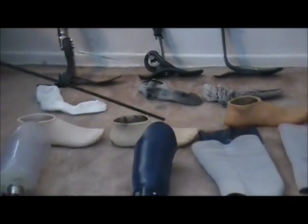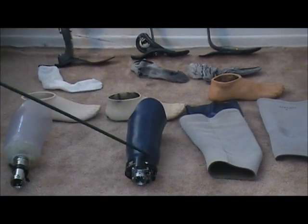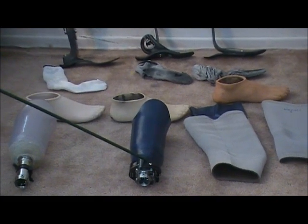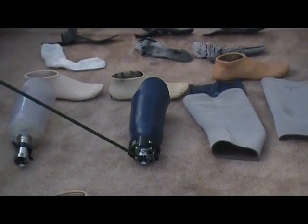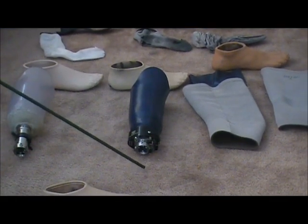This is a finished socket after the test socket — you'd have a finished socket that looks like this. This is what fits the residual limb. This has a LimbLogic vacuum pump on it and a female adapter at the top that you would attach the coupling to for alignment.